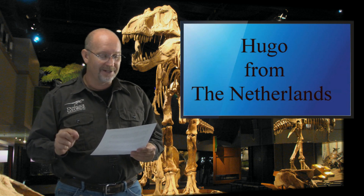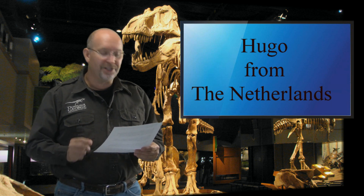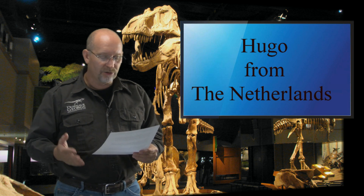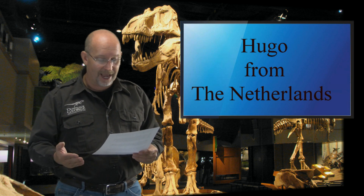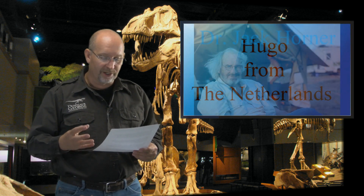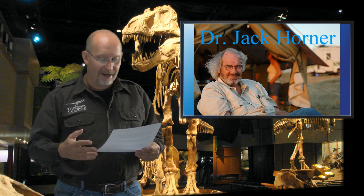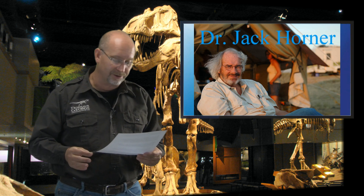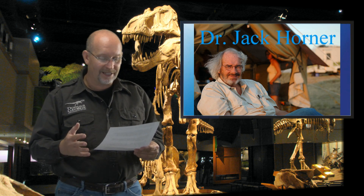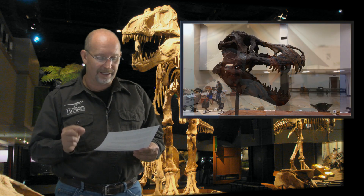Good to hear from you, Alex — as I promised, you'd be the first I answered. Next is Hugo from Gelderland in the Netherlands. Hugo says: we all know Jack Horner believes T-rex was a scavenger, using evidence like bone-crushing teeth, a great sense of smell, poor eyesight, inability to run, and a powerful bite force not associated with predators. Hugo says he respects that opinion but the evidence doesn't hold up, and he'd like to hear my take.